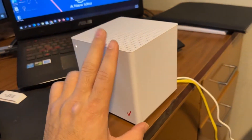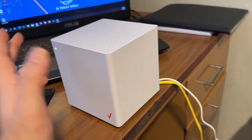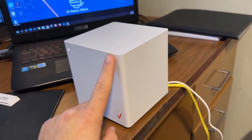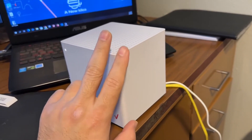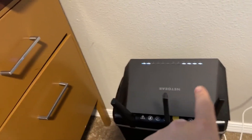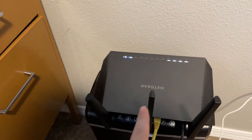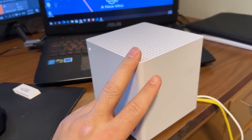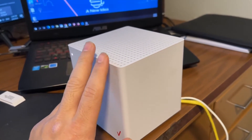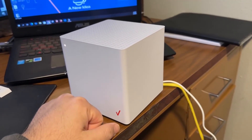This is a modem and router combined, but now we've turned off the router portion of it — it is working only as a modem. This router here is now acting as the router and the Verizon device is the modem. I'm getting way better speeds using this setup than using the router built into the Verizon device. I hope you enjoyed this video — if you liked it, give me a thumbs up and let me know in the comments.